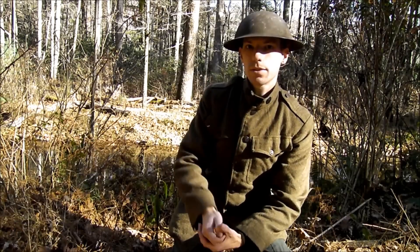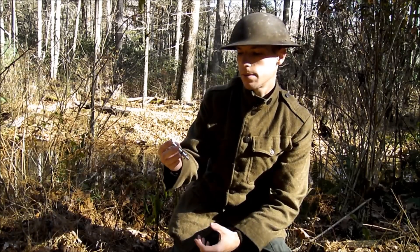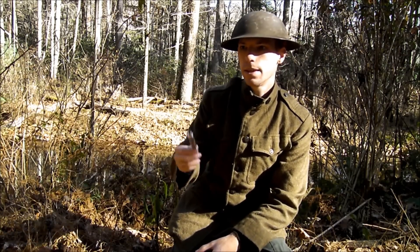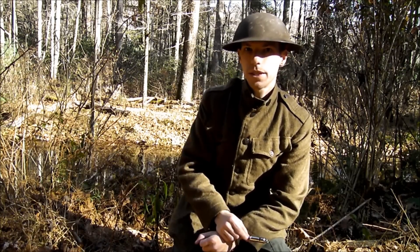But anyway, I appreciate you guys watching. Please like and subscribe. I know this was kind of a short video, but it was pretty neat. I don't think anybody's really ever done a video on the World War One Trench Whistle. So I appreciate you guys watching and see you guys here shortly.